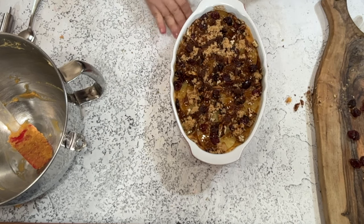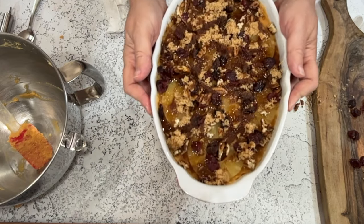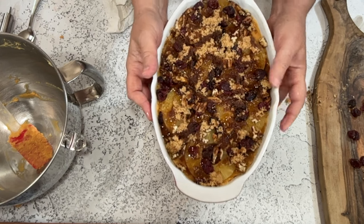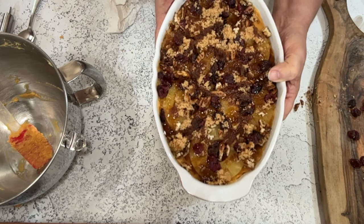That's it — we just take this and put it in a 350-degree oven for about 20 minutes to heat through and get a little crispy on top, and then we'll be ready to eat.